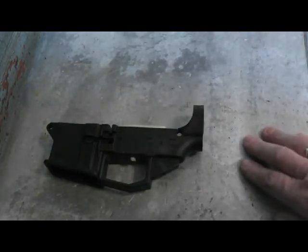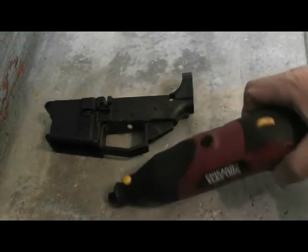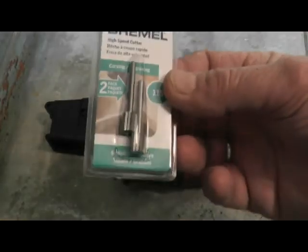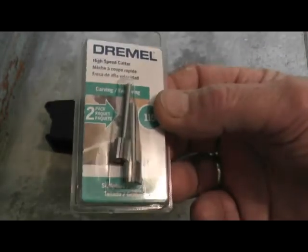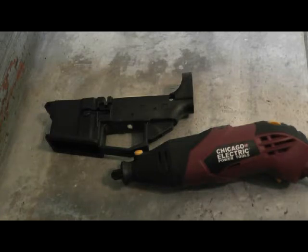There'll be more videos to follow as I proceed with this. In order to do this, I had to go and get a Dremel-type tool — it's not a Dremel, it's a variable speed rotary tool. The few videos I've seen told you to use bits like this to core out that center. So I've got the bits, I've got the tool, just need the time now to start working on it. We'll be back — this is part one of what will probably be many parts before this is finished.